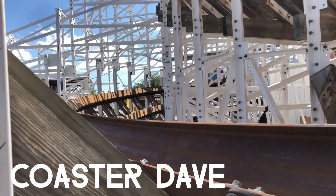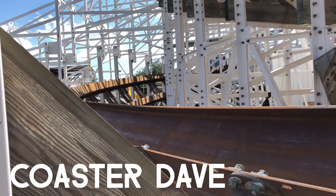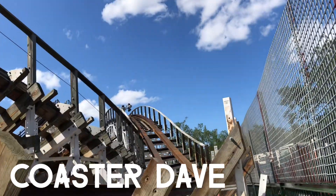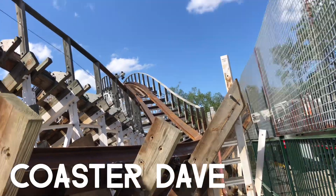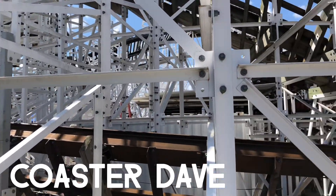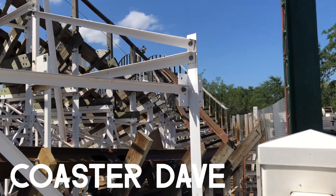Here's a shot looking back towards the inversion — you can see that big long section of steel track. And here's another better shot of that banked turn, and here it is looking towards the double down from a bit further back, and then from the furthest back I could get before there's something in the way.